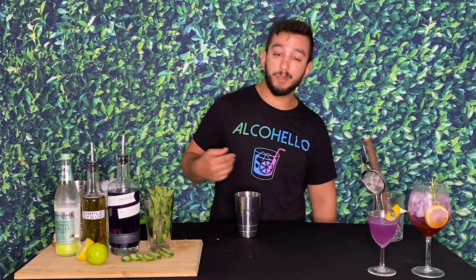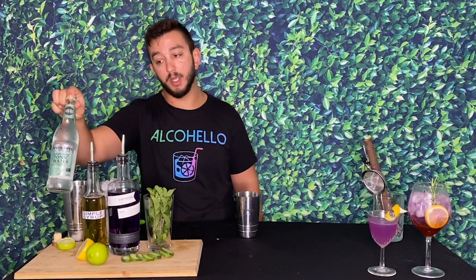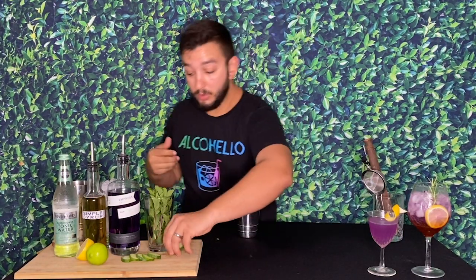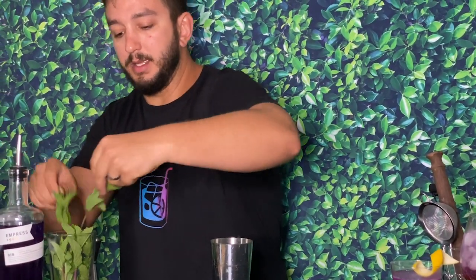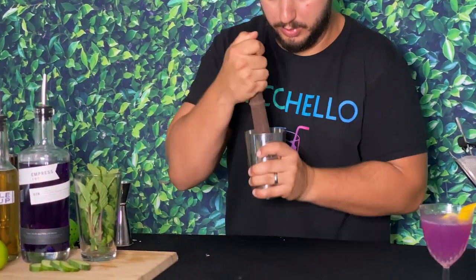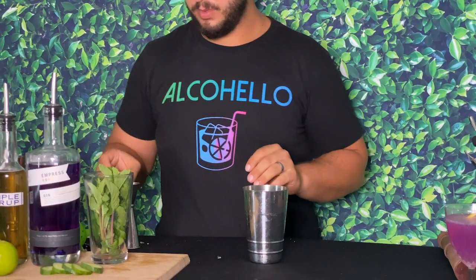On to the next drink — this one is going to be called the Empress Cucumber Smash. I really like the flavors of gin with cucumber and elderflower. Shout out to Fever Tree for having this elderflower tonic. I'm making a gin mojito-style drink topped with elderflower tonic instead of soda water, with cucumber in it as well. Start with a couple slices of cucumber and six to eight mint leaves, then give it a quick muddle — just a light press, don't break up the mint too much, but crush the cucumber to get the juices out.